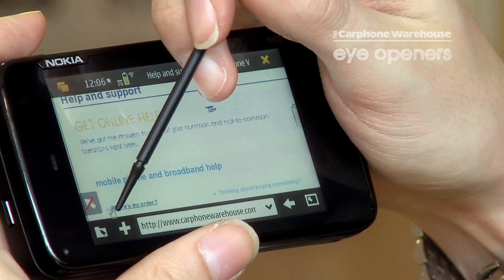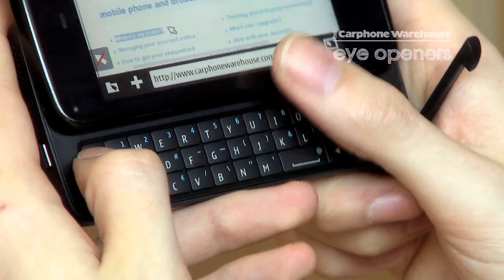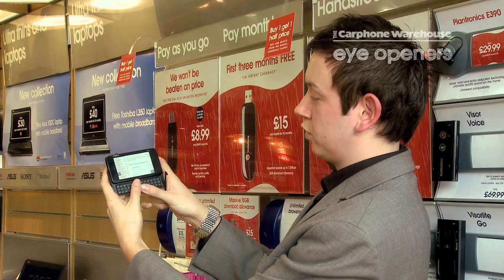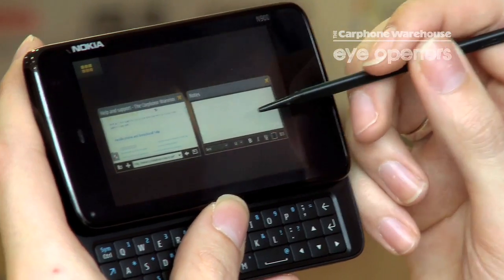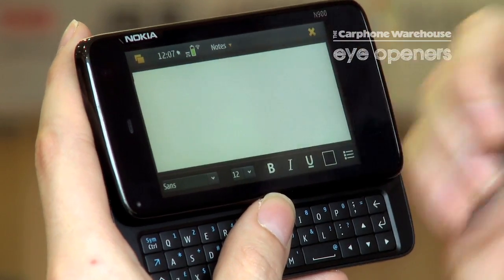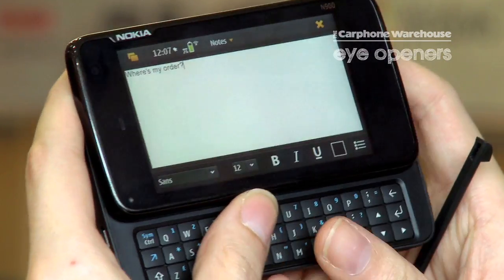Now with this mouse pointer, you can select text, and very simply like you would on any computer, you can copy the text by pushing Control C, going into another application, using the multitask feature on the phone, and paste it in as you would on a standard computer by typing in Control V.